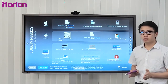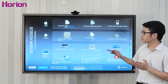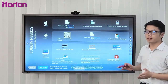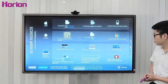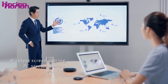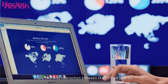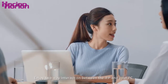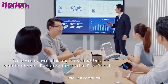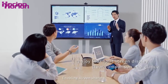M3A supports a maximum of four devices simultaneously — whether Apple or Android — displayed on the M3A at the same time with the wireless casting feature. It's one-click sharing, one-second screen sharing. Enjoy two-way interaction between the IFP and your PC, iPhone, iPad, or computer — everything can easily connect and enable screen sharing.